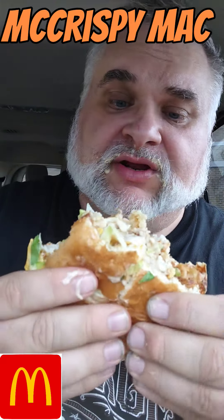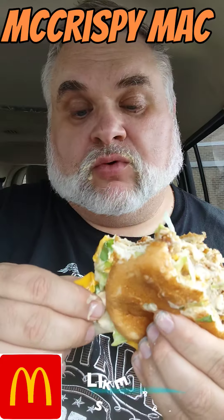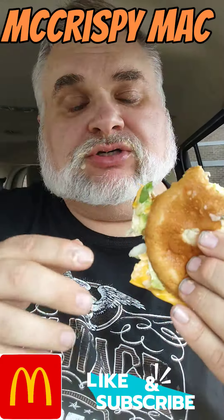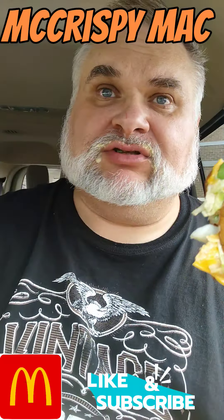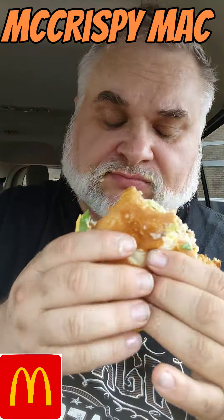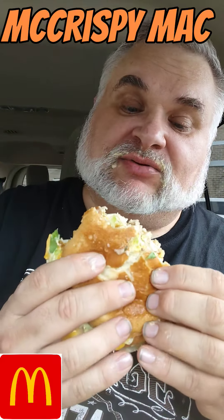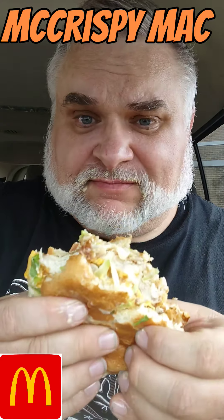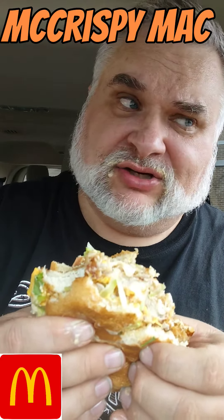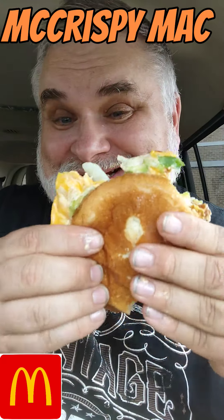That is yummy good right there, guys. You guys don't take my word for it — give it a go yourself. What's your favorite hack at McDonald's? Let me know. I did the Land and Sea thing. I did a lot of the hacks when they were putting them out a while back. But I always had this one in the back of my mind. I did the Chicken Big Mac with the regular chicken patties a while back, like years ago, when I was first starting on this channel. And I had it in my mind I wanted to do it with the Crispies, and it didn't disappoint.